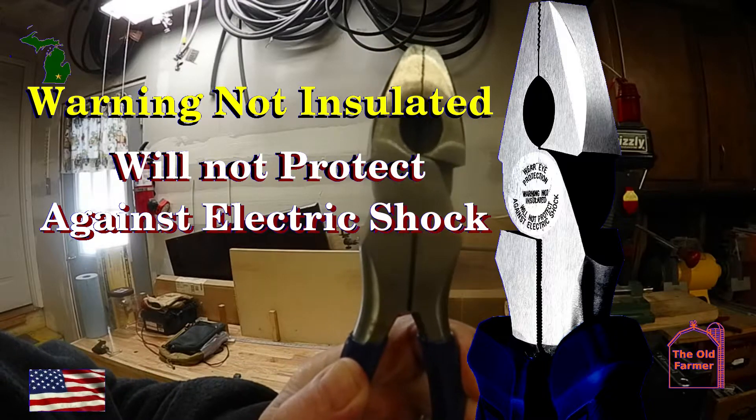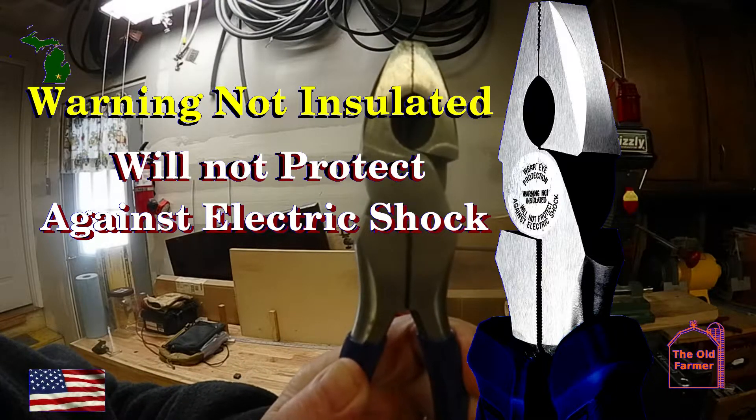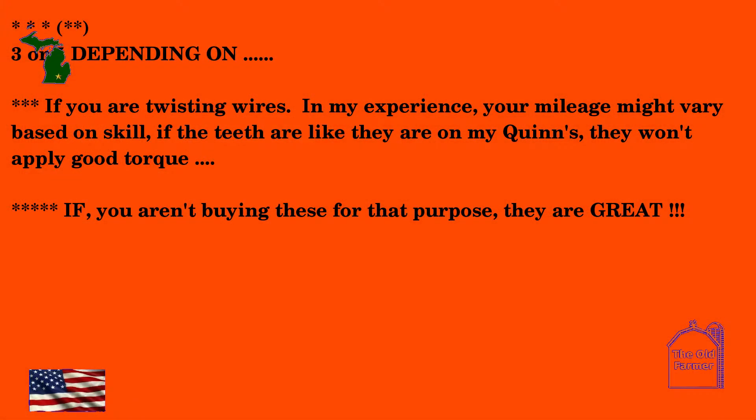This next review is not your typical review — it says three stars or five stars, depending. 'If the teeth are like they are on my Quinn's, they won't apply good torque. They need to have teeth like they have in the picture on the Quinn page — this is not accurate to my model. If you aren't buying these for that purpose, they're great.'